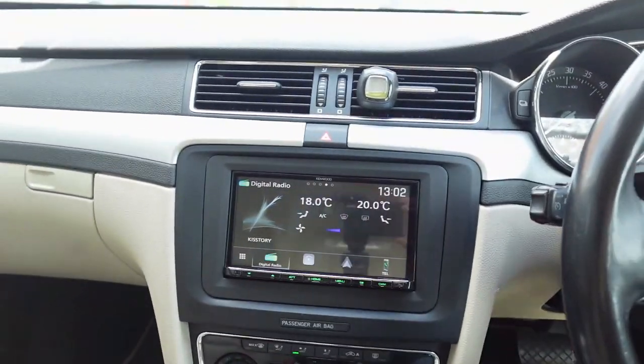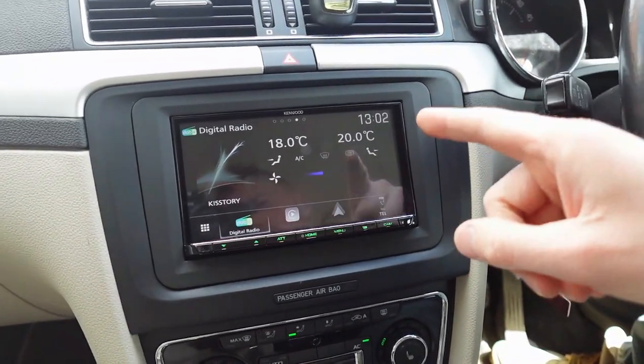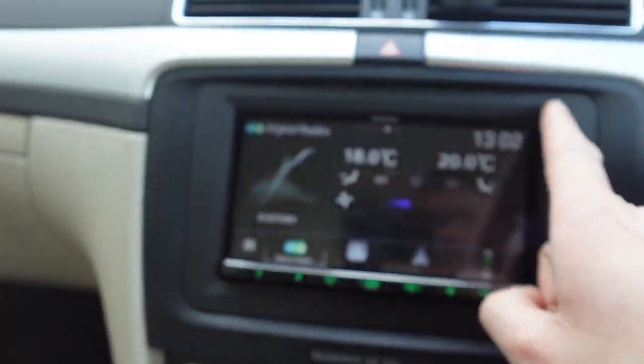Without further ado, let's show you what we've done. This is the Kenwood DMX 8021 — a cracking unit with a three-year warranty when we fit it. This is it installed with a flush fit, matching matte black fascia, which fits perfectly in this interior.